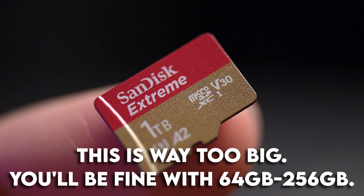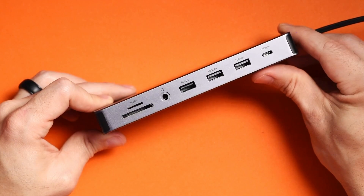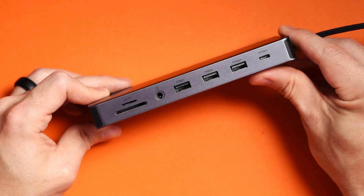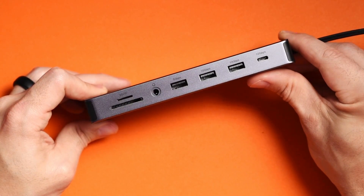Some of the things needed to install Garlic OS 2.0 are a micro SD card, a micro SD card reader, and a computer. In the description and the pinned comment down below, I have links to all sorts of resources, including where to find Garlic OS and some of the hardware I talk about in this video. If you buy anything through those links, I'll get a kickback — those are affiliate links.